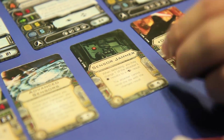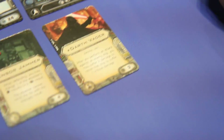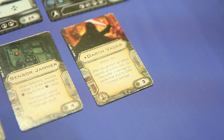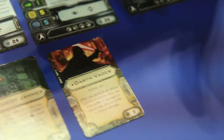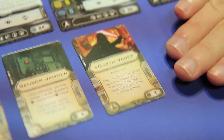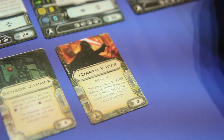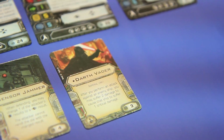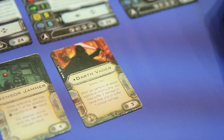Next we have Darth Vader as an upgrade card, which means you can't run the pilot Darth Vader — he is unique, you can see the dot next to his name. Imperial only. After you perform an attack against an enemy ship, you may suffer two damage to cause that ship to suffer one critical damage. So Vader on the Lambda — this hasn't been officially ruled, but I'm pretty sure that avoids shields and goes straight through the hull because they suffer it. That could be a huge card. For three points, I'll take a Vader.